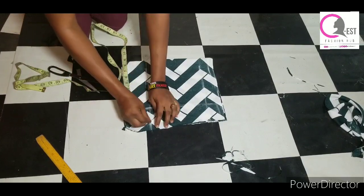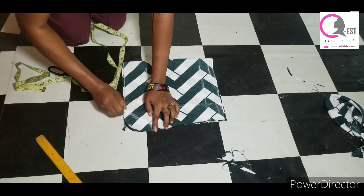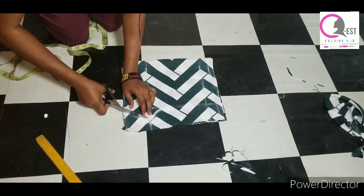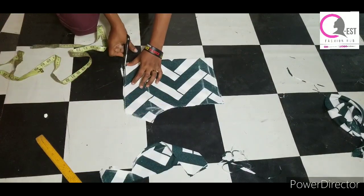I marked eight inches and went ahead to connect it all together. Please subscribe, like this video, and hit the like button. After that, I went ahead to start cutting it out — simple and very easy.